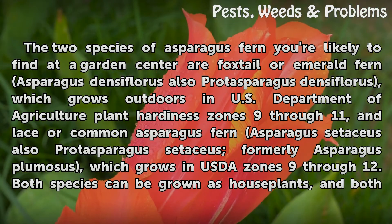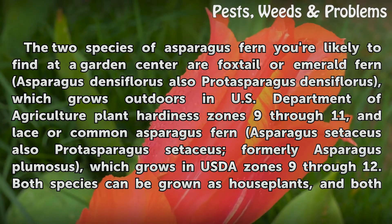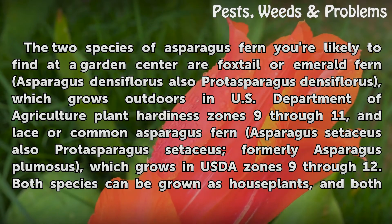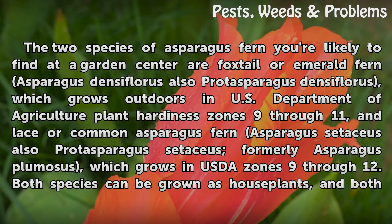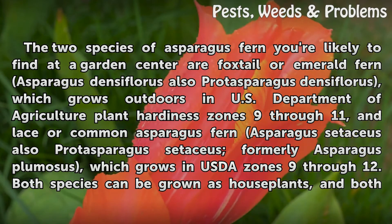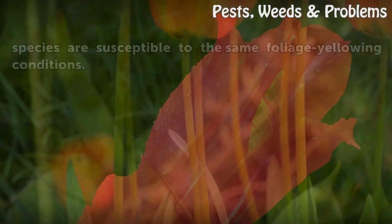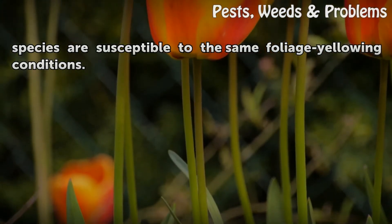The two species of asparagus fern you're likely to find at a garden center are foxtail or emerald fern (Asparagus densiflorus, also Protasparagus densiflorus), which grows outdoors in USDA plant hardiness zones 9 through 11, and lace or common asparagus fern (Asparagus setaceus, also Protasparagus setaceus), which grows in USDA zones 9 through 12. Both species can be grown as houseplants and both are susceptible to the same foliage-yellowing conditions.